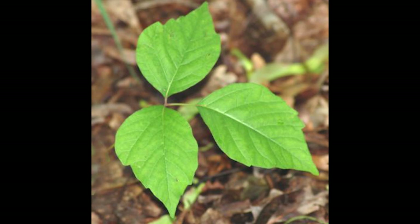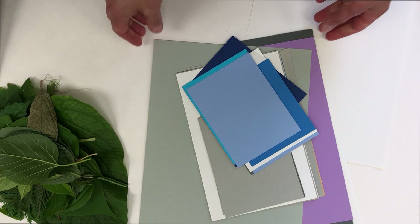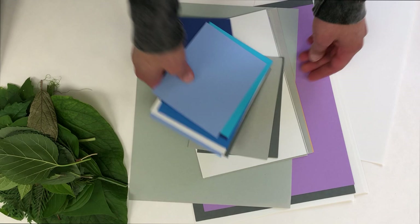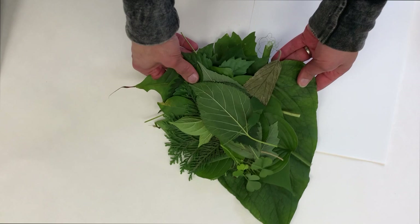You could get your supplies ready before you go for your nature walk so you'd be ready to get going when you get back. I like to use really colorful paper, so I get good quality construction paper or cardstock and cut it in half and in quarters. Fresh leaves work best for this project, but if you can't print right away, put your leaves between sheets of wax paper under a heavy book.